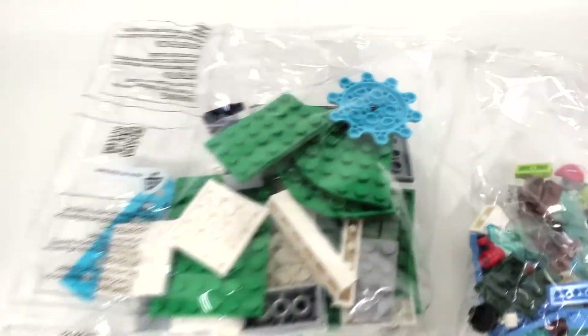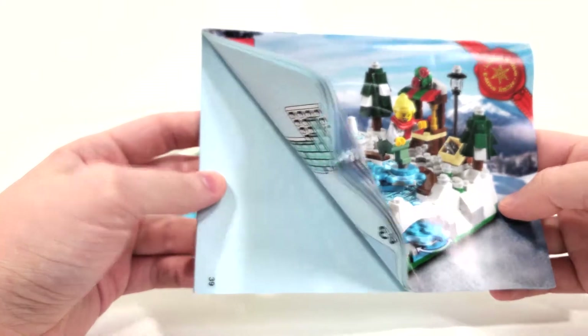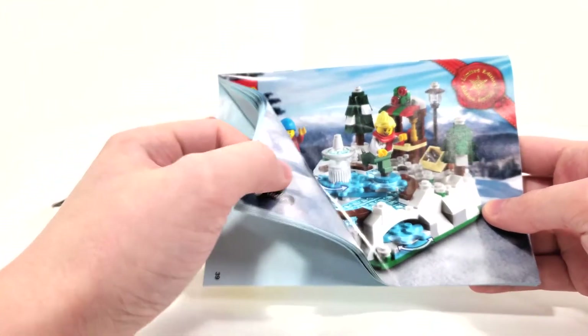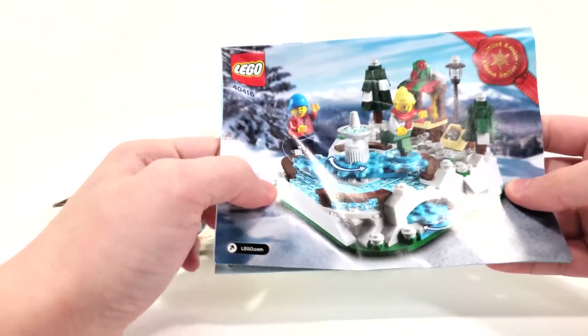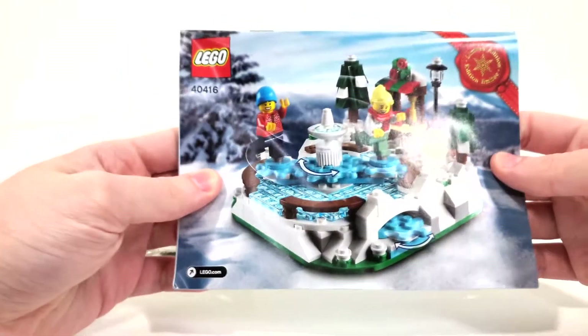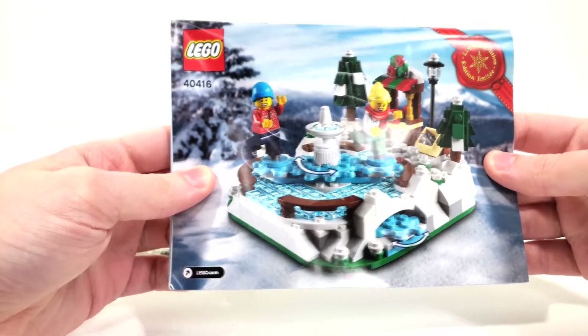As per usual with something like this, we get four unnumbered bags to build this set in addition to our instruction manual. When it comes to our instructions, we have a problem that has been occurring a lot to me lately where the instructions are a little rumpled up. It's an easy fix - just put it underneath something heavy - but it's something that really shouldn't be happening, especially for a $150 gift with purchase set.